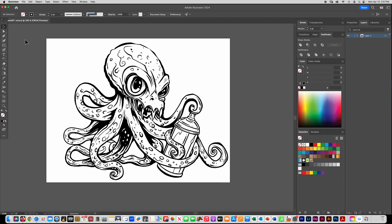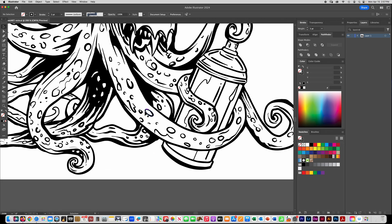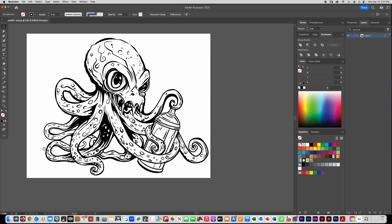One thing you need to keep in mind before you do this trick is that any path that you want filled in with a separate color using this trick needs to be closed. For example, these circles here are closed so I can turn those a different color easily, but little circles like this that aren't closed are just going to get filled in with whatever color I make this octopus tentacle. So keep that in mind.